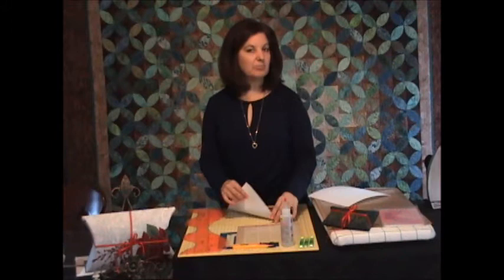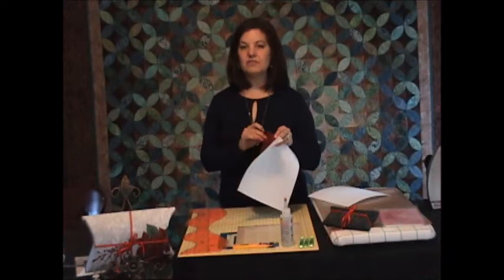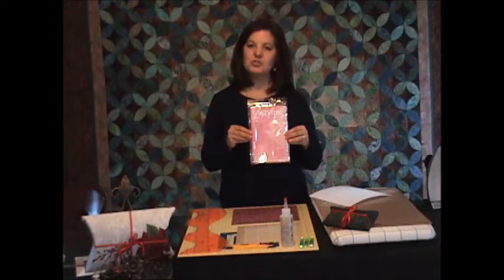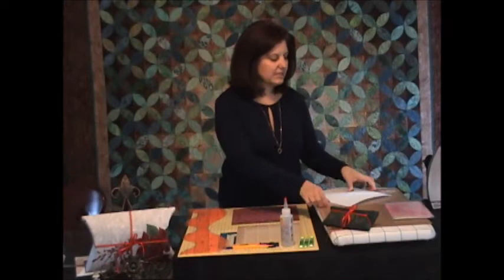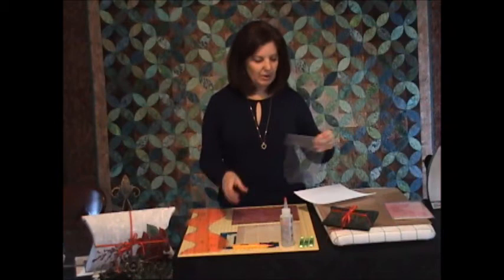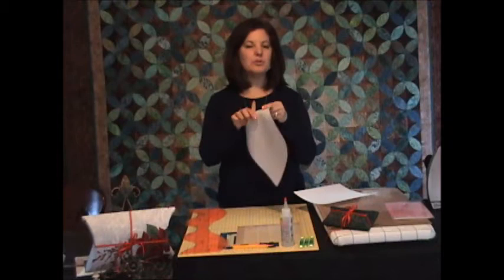I have two different fabrics here — the inside and the outside of the box. I've put fusible web on the back of my fabric. If you're not familiar with fusible web, you can watch a video I have on YouTube about putting Misty Fuse on your fabric. This is the Misty Fuse product I used — we just ironed this fusible web to the back of our fabric using an applique pressing sheet and a hot iron. I've done that already, so we now have two fabrics, both fused on the back side.